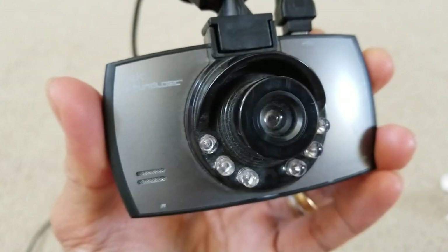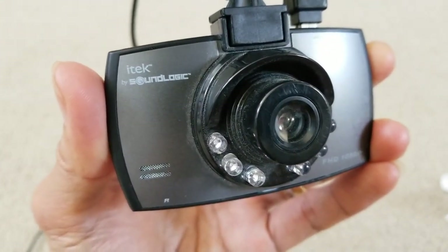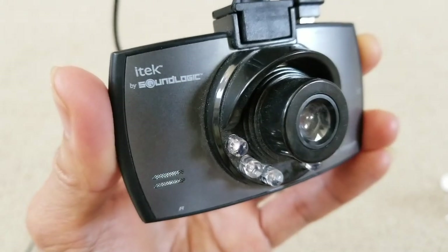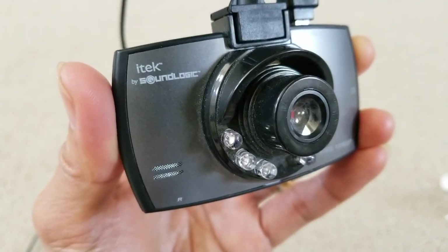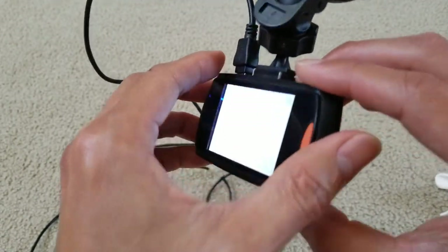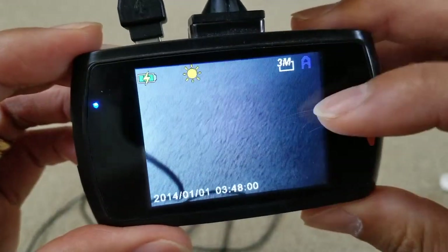Hey YouTube, welcome back guys. I forgot to mention how to activate motion sensor and motion detect on this iTech by Sound Logic. Let's go ahead and do that. Be sure to go to your camera mode.